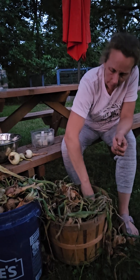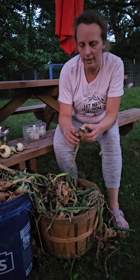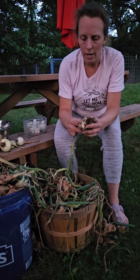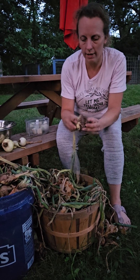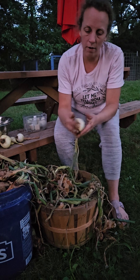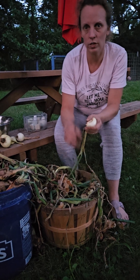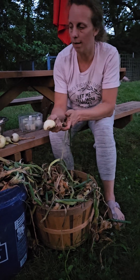Some of these have gone bad on us, so if you push on them like this and they feel a little soft, then they're probably bad. But sometimes it's just a couple top layers that are soft, like this one. I can feel when I press on it the middle part of the onion is still good, so I'm just going to peel off the bad parts. If the whole thing was soft and squishy, that would mean the whole onion was bad, so we would not want to cut that up.